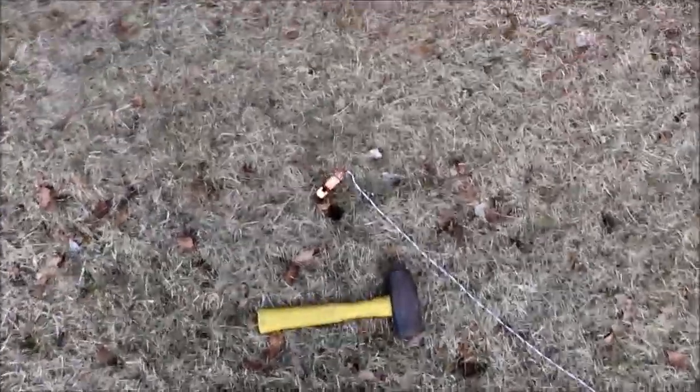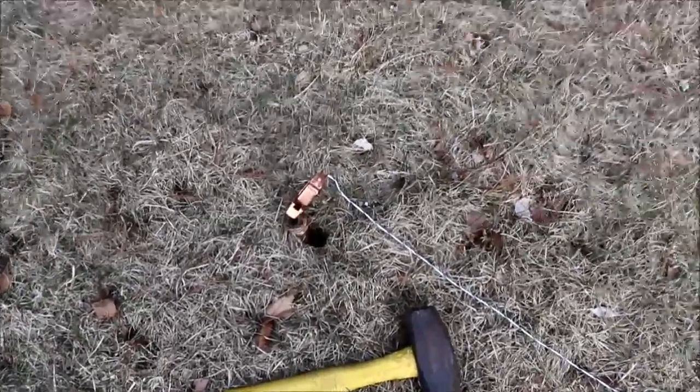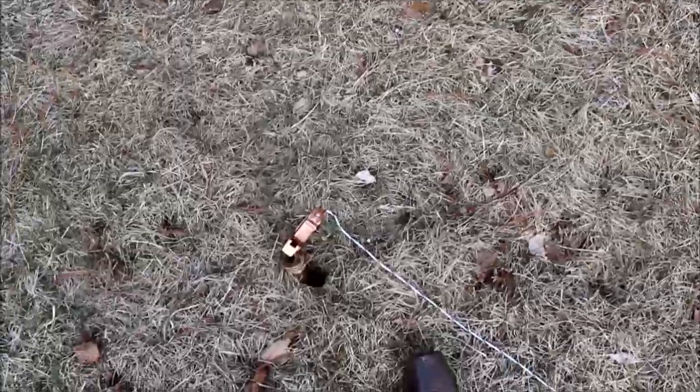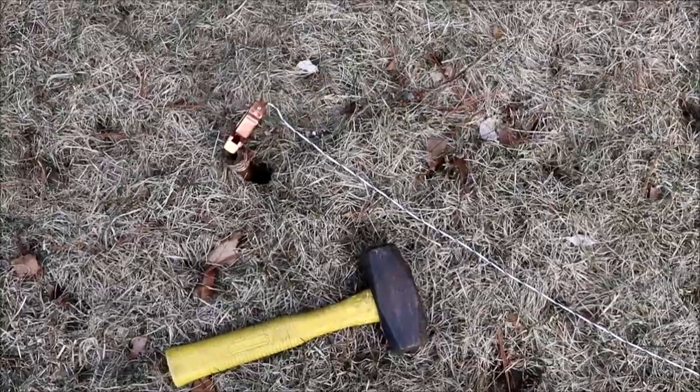Okay, this is the electrodes outside. It's a lot better than it was in the last video — it was two degrees out. Today it's a balmy 47 degrees. Ground is still wet. The electrodes, or copper tubing, are about 18 inches into the ground.